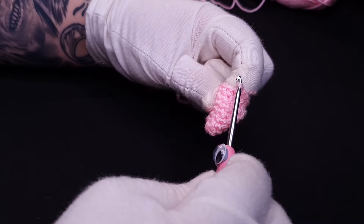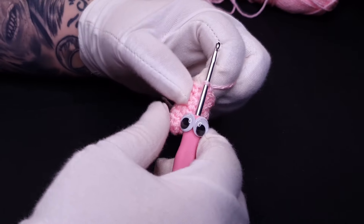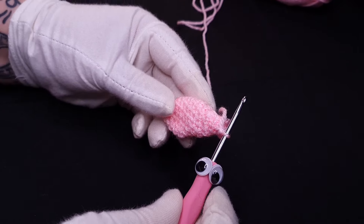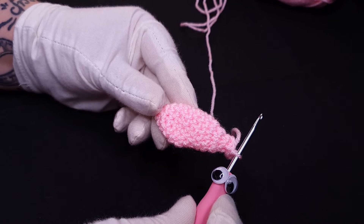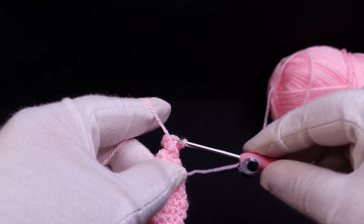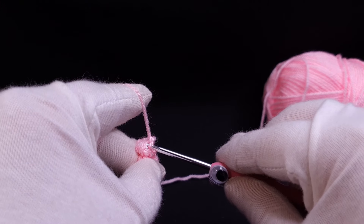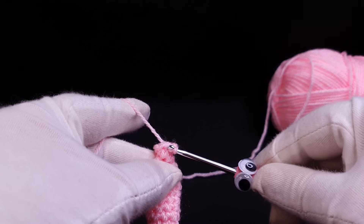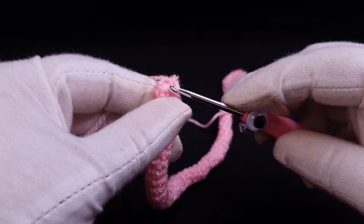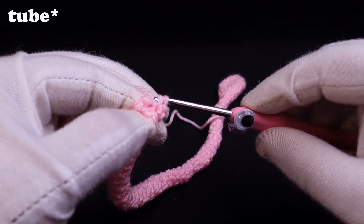Now we're getting to the most difficult bit of Mew of all — its tail. In terms of crochet it's pretty simple: it's a leaf-shaped cone on top of a really really long thin taily bit. The tail is almost twice as long as the body, and here is where I started to regret not making Mew at a larger scale. To get the long thin taily bit to the right width, I need to crochet the same four or five stitches around and around. For every round I was fighting constantly to keep the same stitch count — not to increase, not to decrease, and most importantly not to accidentally close the cone completely.